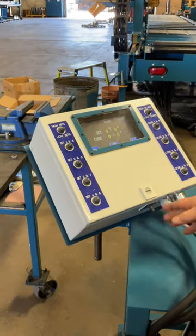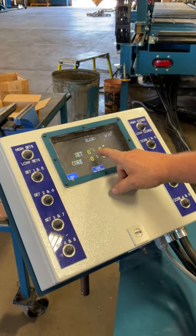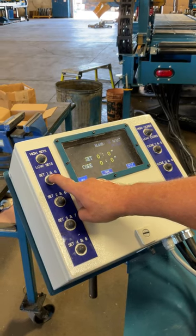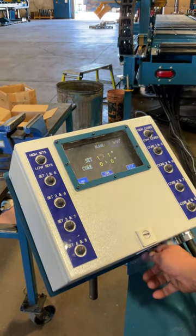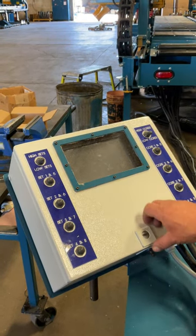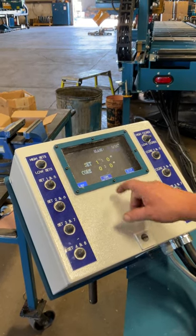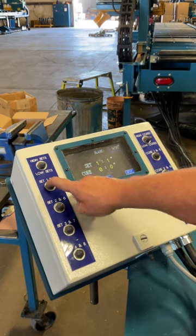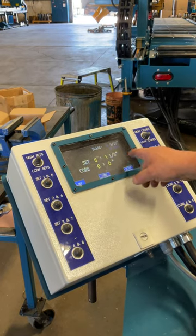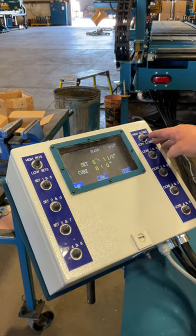This is important: whenever you first turn this on, it's going to say 0, 0, 4, 0, 0. It knows what it wants, but you have to select it. So every time you turn it off and turn it back on, it'll have to boot up. With set one, click it. If you want an inch and an egg, just find your inch and an egg. You've still got your highs and lows on both the cores and the sets.